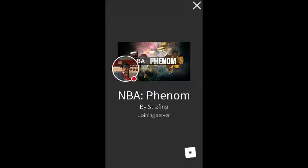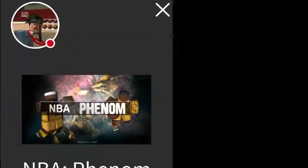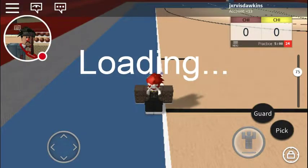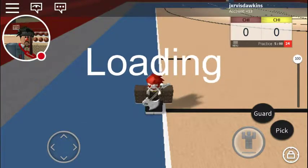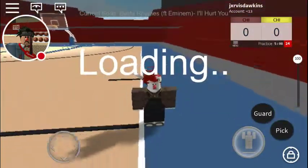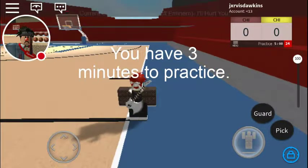Hi, what's up YouTube. I'm gonna be showing you how to bounce the half court on the VIP arm. This is kind of pretty easy — this is my brother's account, you already know.